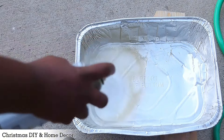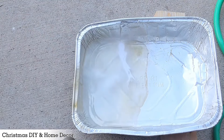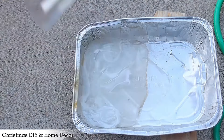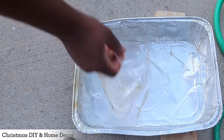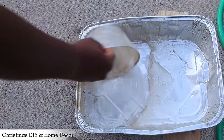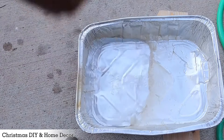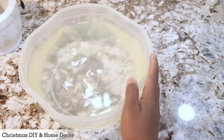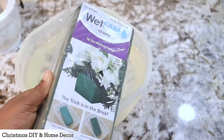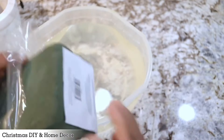Using some Dollar Tree bowls and spray paint from Walmart, I will be creating a marble effect on the bowl. This is a common DIY that we see on social media and I love it so much because it has changed the look on so many of my affordable bowls. It's an amazing DIY that gives a luxury marble effect on anything you'd like.